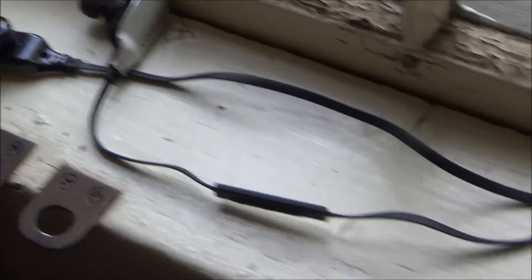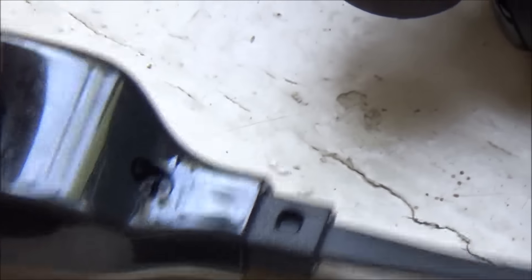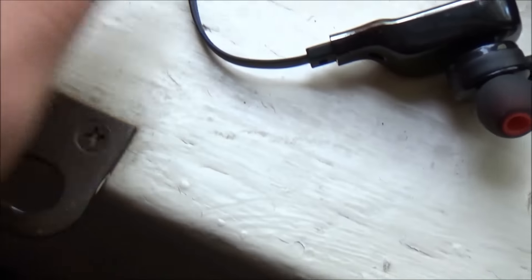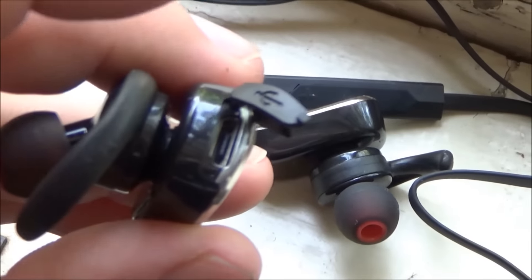That little switch I zoomed in on is the control for the earbuds, so you don't need to take your phone out of your pocket. There's a button to answer phone calls and buttons to adjust the volume. There's no end to that wire — it just loops from one earbud to the other. You're supposed to wear these with the wire behind your neck, though it probably wouldn't make a big difference if you wore it in front.